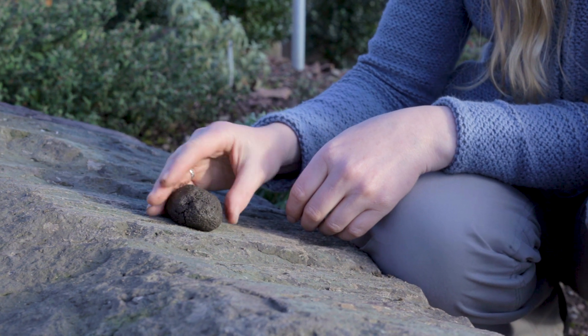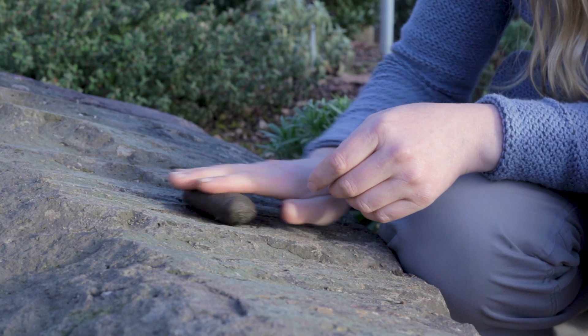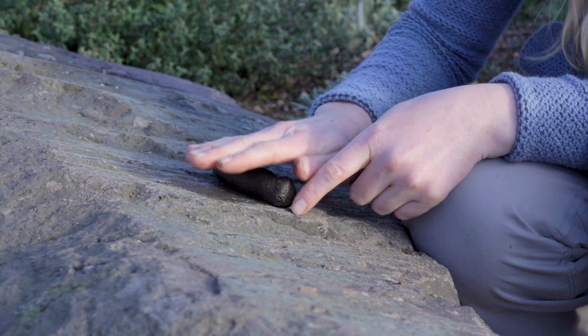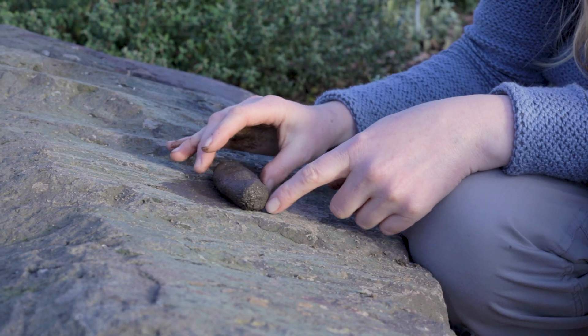If your ball holds its shape, you can move to step 2, which is to roll it out into a cylinder approximately 5cm, or a hand's width long. If you can't get it to this length, then you have loamy sand.